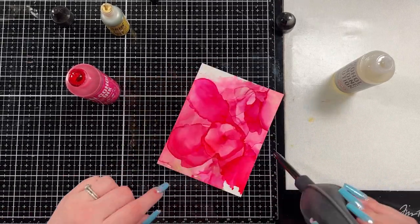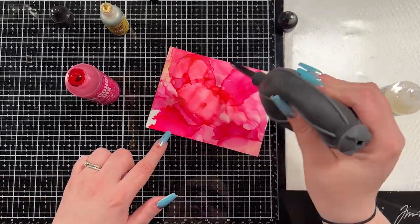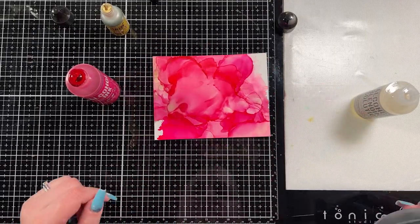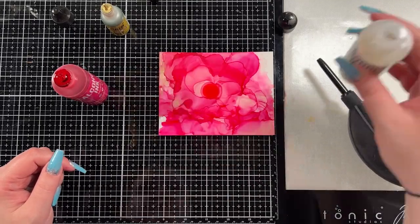There's no right or wrong way to use alcohol inks. If you hate it, you could just cover it in some isopropyl alcohol and wipe it off and start all over again. But I chose not to — there were a few steps in here where I hated it, but I refused to start over. I just kept adding more blending solution and some more ink.